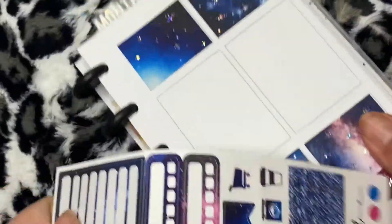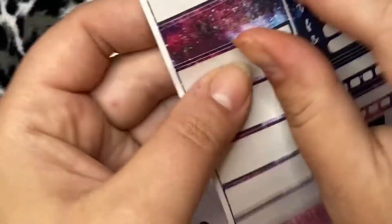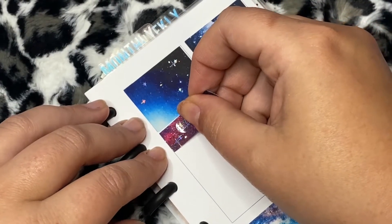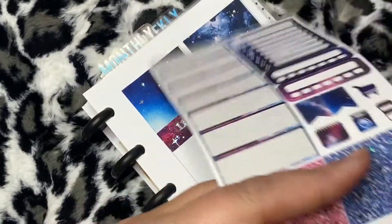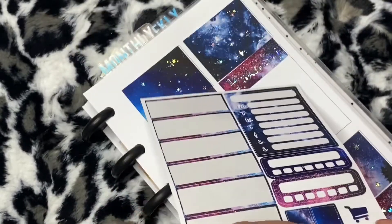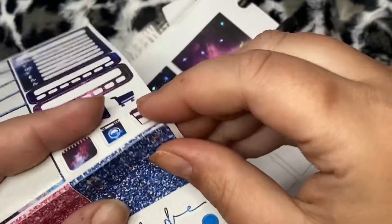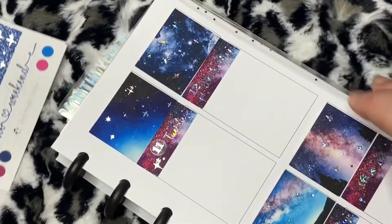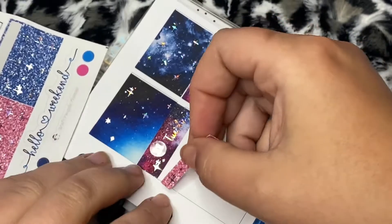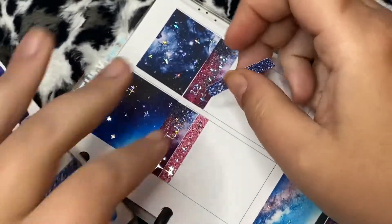I think you guys will appreciate it too - anyone who likes true crime I think will appreciate it. And I love it when shops have hand-drawn or just different clip art, because a lot of shops - once a popular shop puts out a kit with certain clip art you'll start seeing it pop up in like every sticker shop. I get it, sticker shops want to stay up with the trends and stay popular.